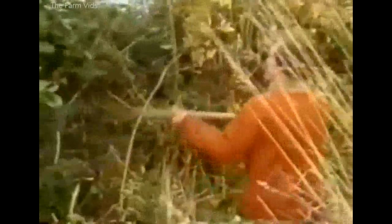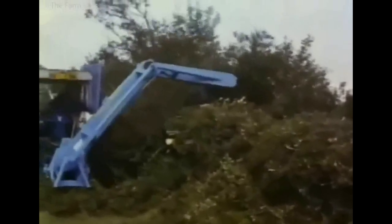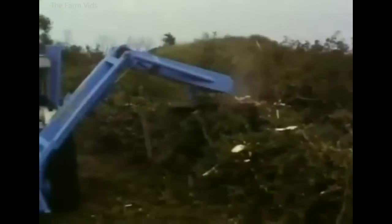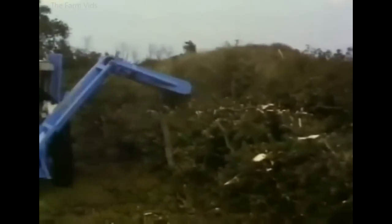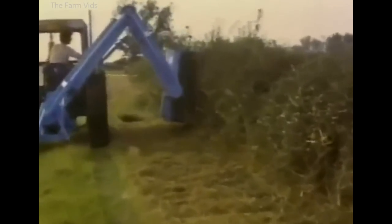Hedges still needed to be trimmed, sometimes by hand, but this was an easier task if the hook was sharp. Although less popular than in earlier years, it was still possible to buy a new circular saw hedge cutter in the early 1970s. This Fisher-Humphreys machine could be used with a saw blade or a flail head. Most hedge cutters sold after the mid-1970s were flail machines.